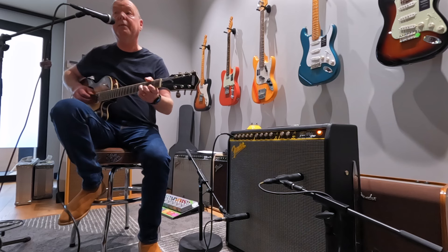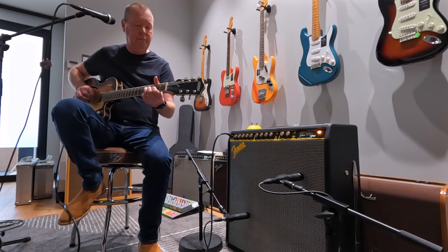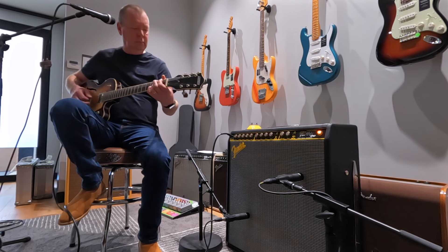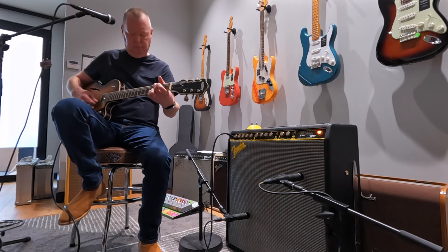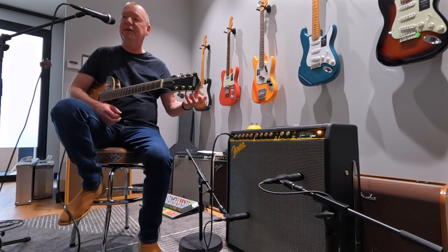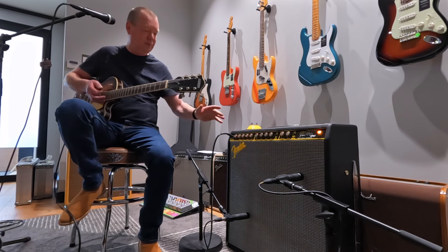So we're dry at the moment. That's that classic old-school Fender blackface tone. It's really lovely.